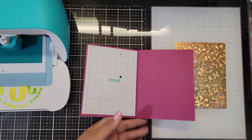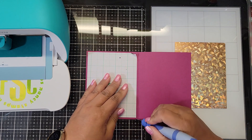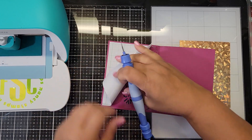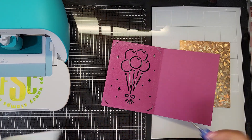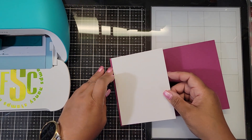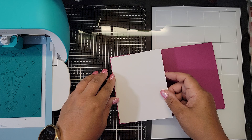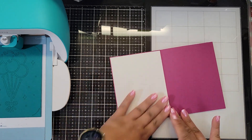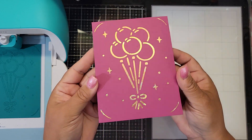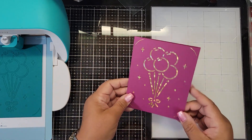Because they now have adhesive on the back, once you've weeded it you just pull that whole backer piece off. Then you lay the pretty side of your paper face down on there, line it up with the outer edge of the card, and that's it — no more tucking corners. You've made this beautiful faux-foiled cutout card that looks like you ran it through a die-cutting machine.